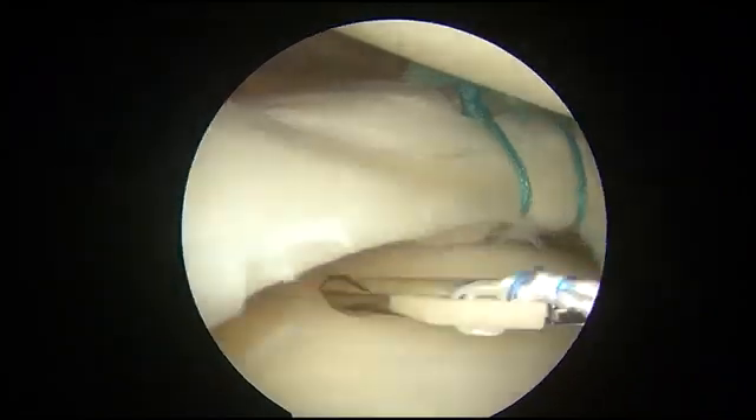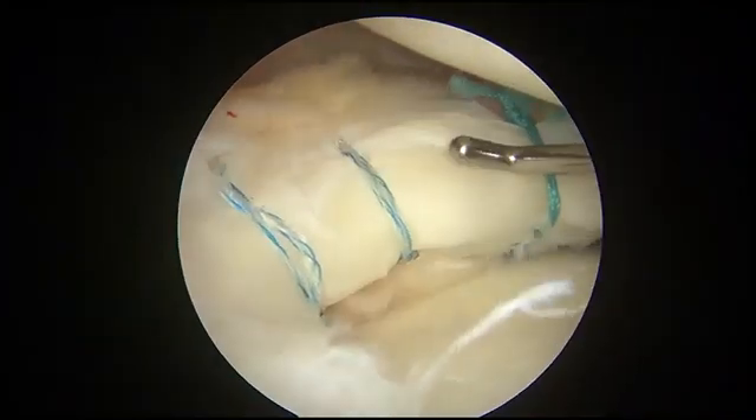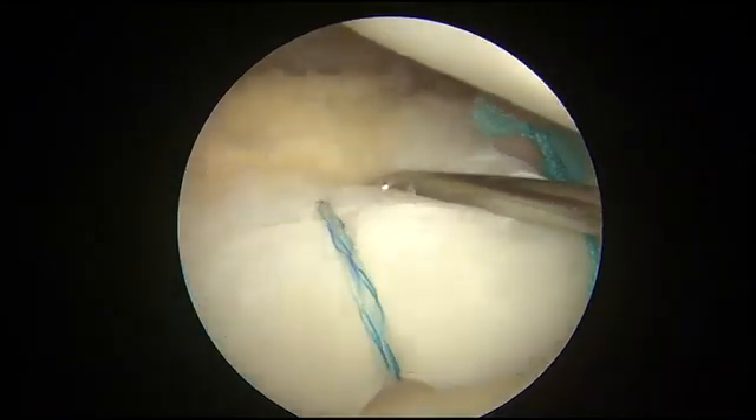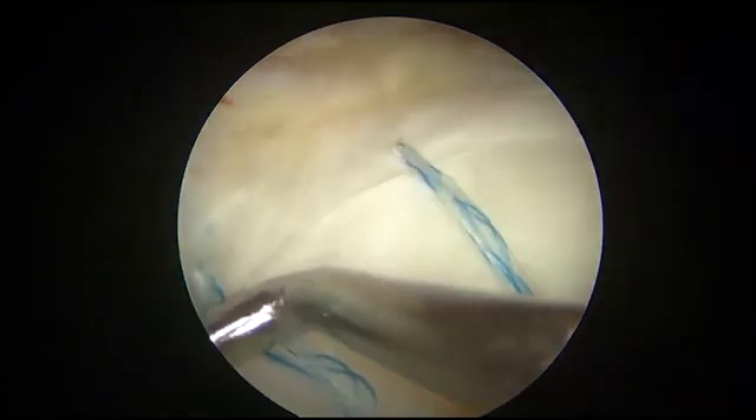Mobility of the meniscus is checked after repair. In this case, two stitches were conducted by the described technique and two stitches were sutured by all-inside meniscus repair devices.